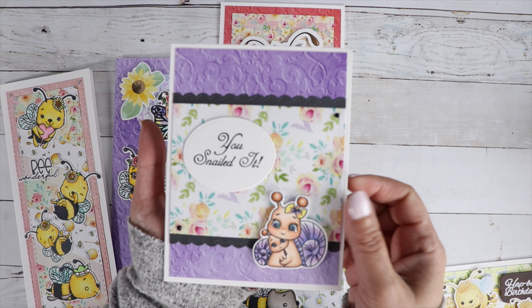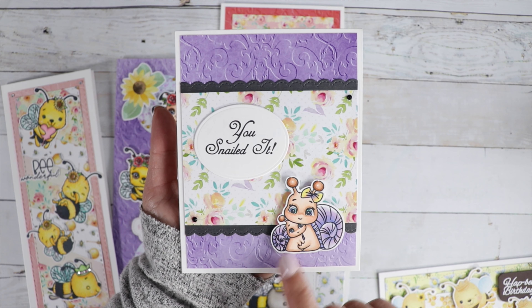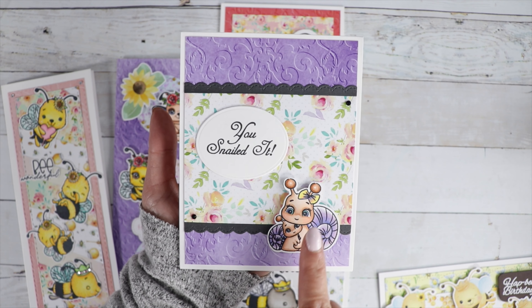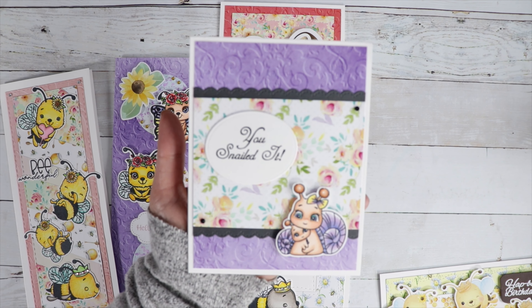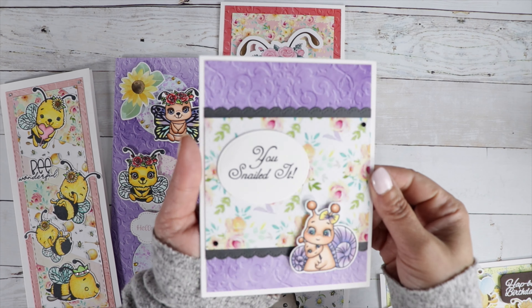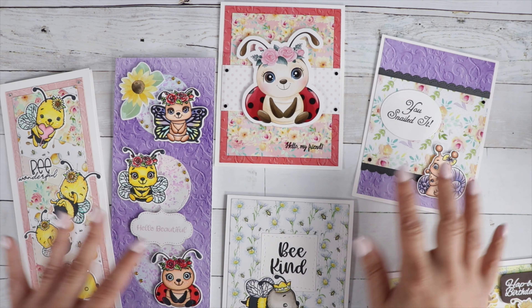And then this one I used You Snailed It with the little mom and baby snail in the corner, added some black trim, and look at that embossed paper — that is so cool. Really cute cards.